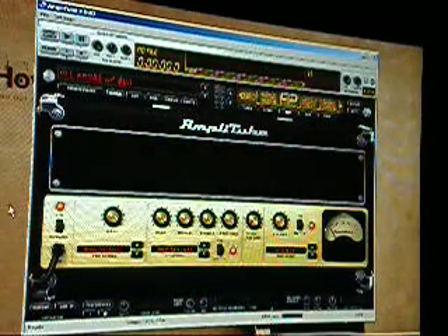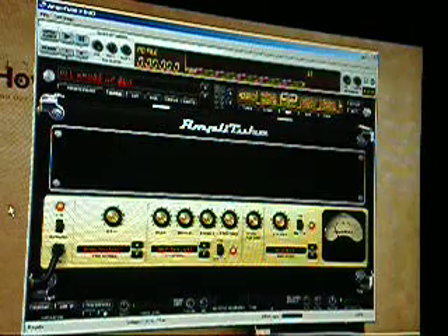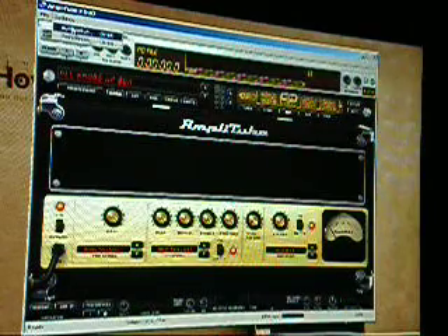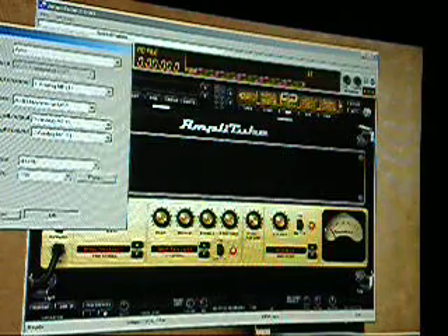Nothing else changed. As you can hear, the 44.1kHz is really, really muffled compared to the 96kHz.